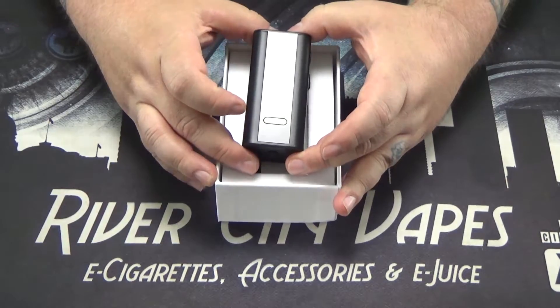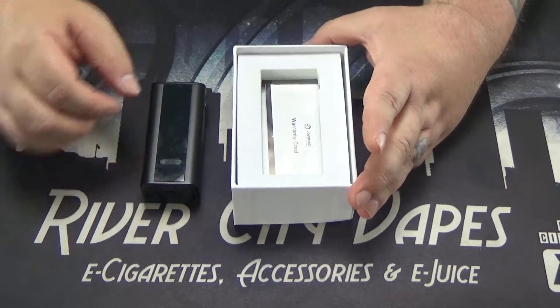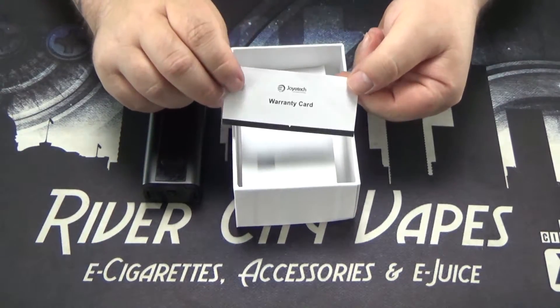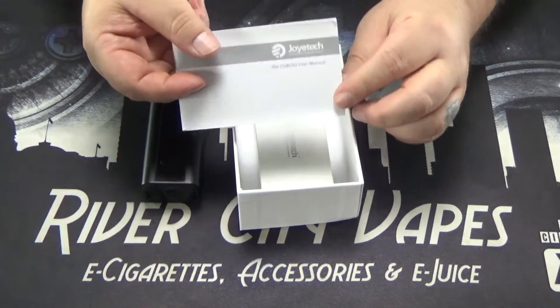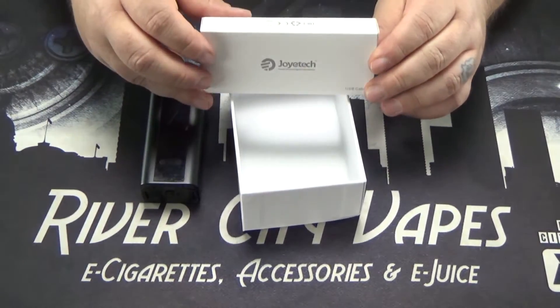Here you have your device itself — this is the black one, it also comes in a stainless color and a grey color. Underneath you've got your warranty card, your user manual, as well as a USB cable in this box.